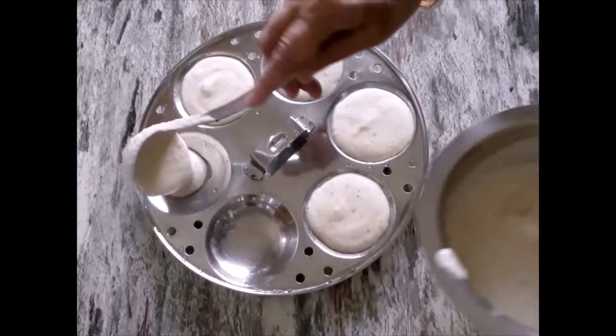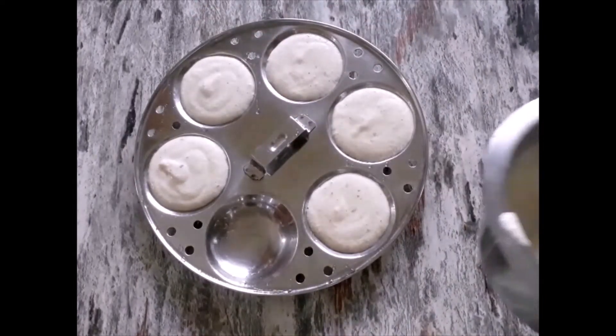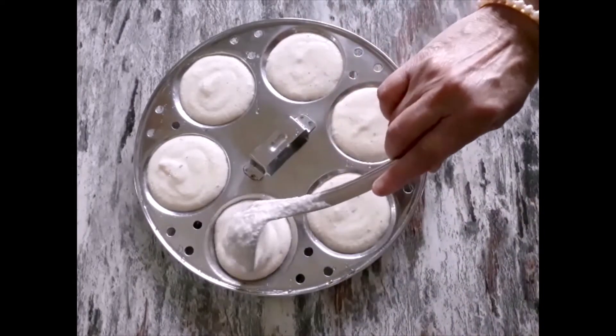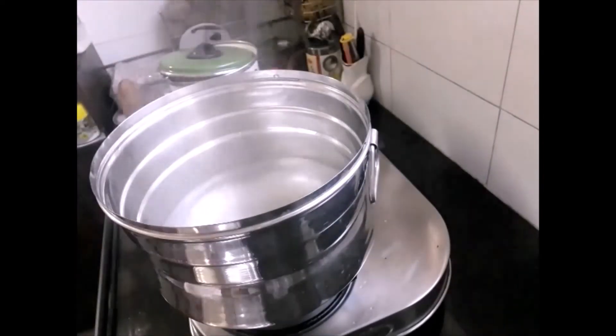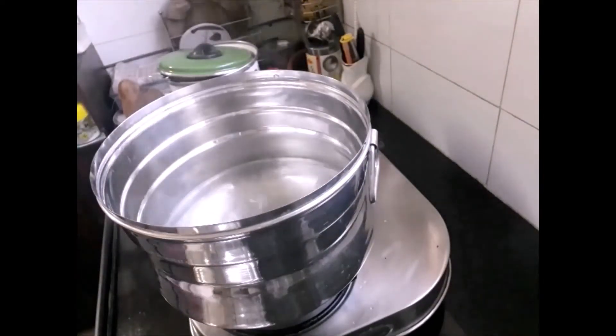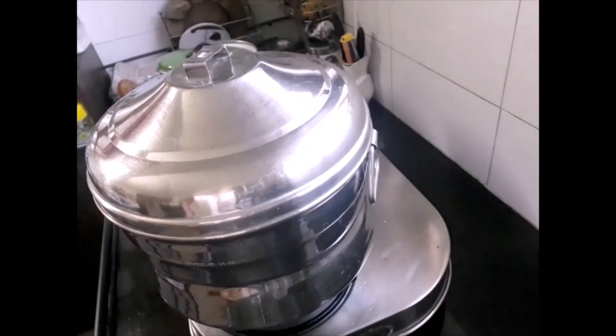Meanwhile, put water in the idli pot and keep it on low flame so that it starts boiling. Once the mould is ready and the water is boiling, keep the mould in the pot for steaming.